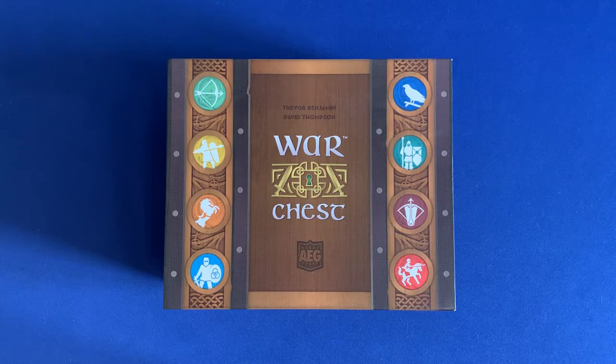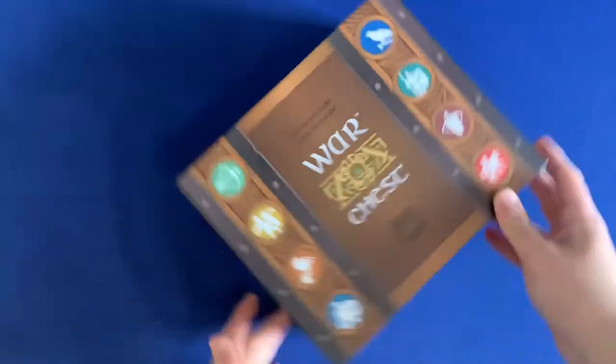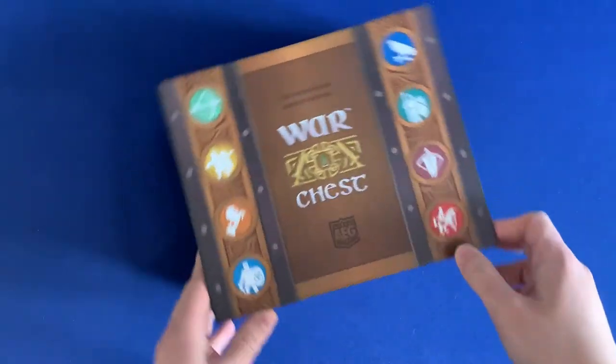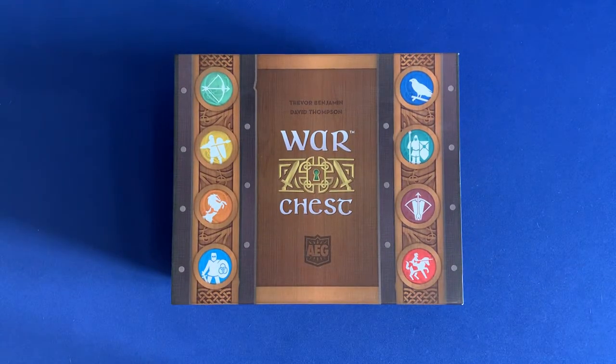Howdy, this is Mackenzie Franklin from Side Game LLC here in Colorado Springs, Colorado. Today we're going to be taking a look at War Chest and how to organize it. This does include the Siege and Nobility expansions, and they're all included in the same box with no lid lift — all in the original War Chest package, so you can get things started quickly and it's not going to be in multiple boxes.